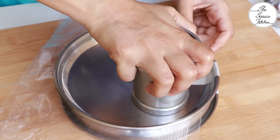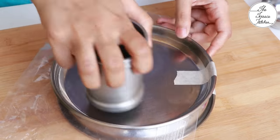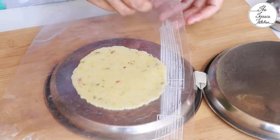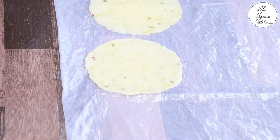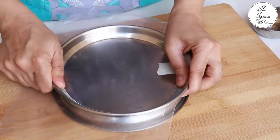You can also use something heavy to apply pressure, because you really need to apply some pressure to make this papad. If you have a roti or puri press, this process would not be that difficult.